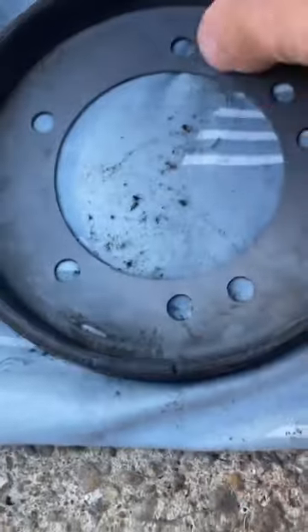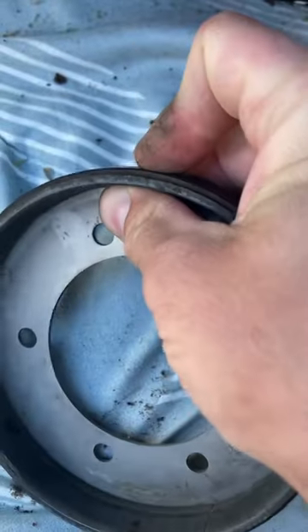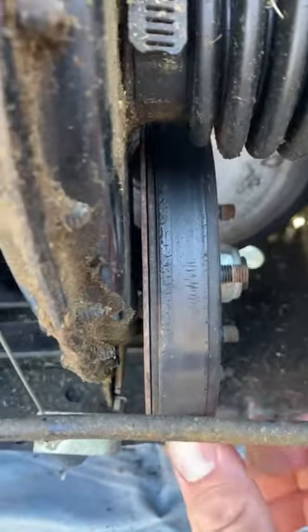They're replaceable. This one's actually in good shape, but look at the outside — she is worn down. So I ordered a new one. New ones are really cheap, they're like 16 bucks. Let's check this puppy out.